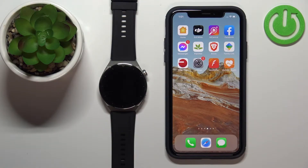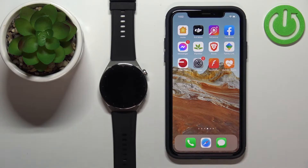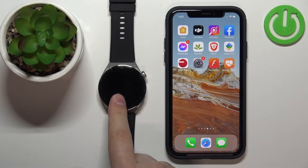Welcome — in front of me I have the Huawei Watch GT3 Pro, and I'm going to show you how to enable phone notifications for this watch on the iPhone. So basically, if you want to receive notifications from your iPhone on the watch, there are a few steps to follow first.